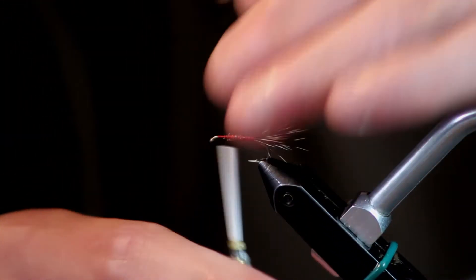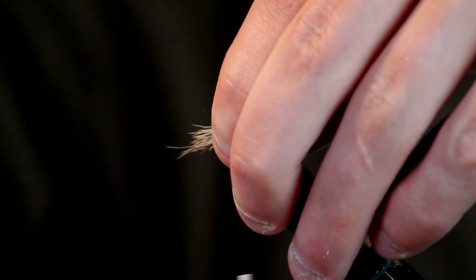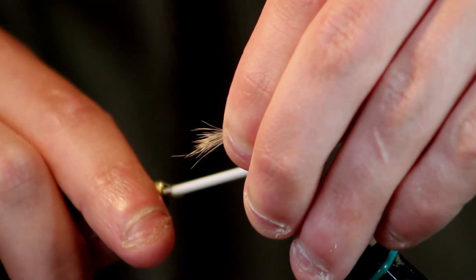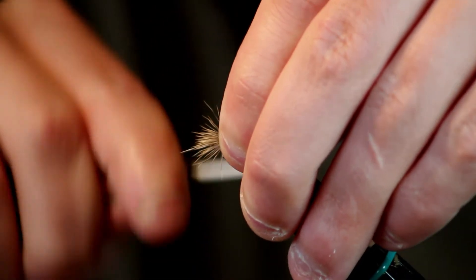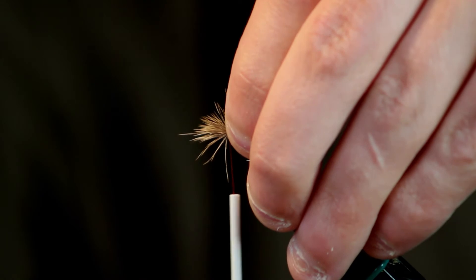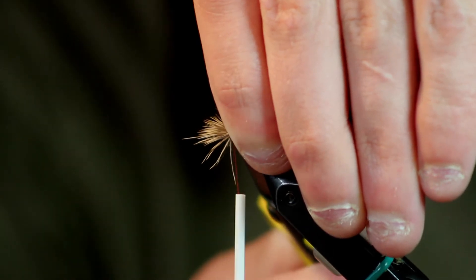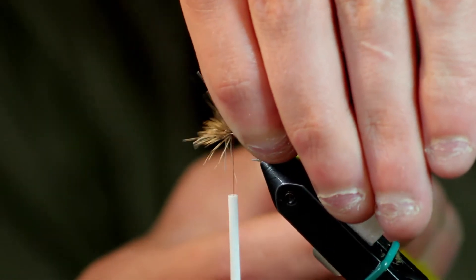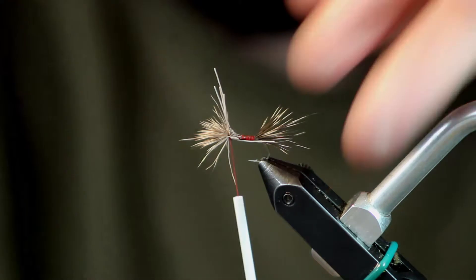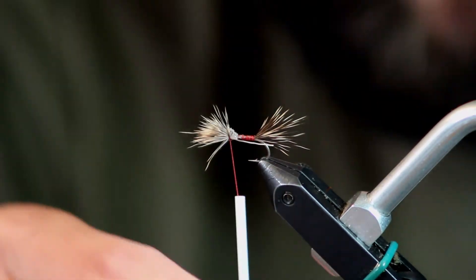I'm going to tie the wing in at about the length of the hook, about a quarter of the way down the shank. I'll set it on top, get my bobbin a nice counterclockwise turn, make two thread wraps, pull it tight, make another two, pull it tight again. Then I'll pull this hair up and cut it in sections — you can get a lot closer when you cut in sections instead of one big chop. And there you can see we've got a nice flared Comparadon wing.